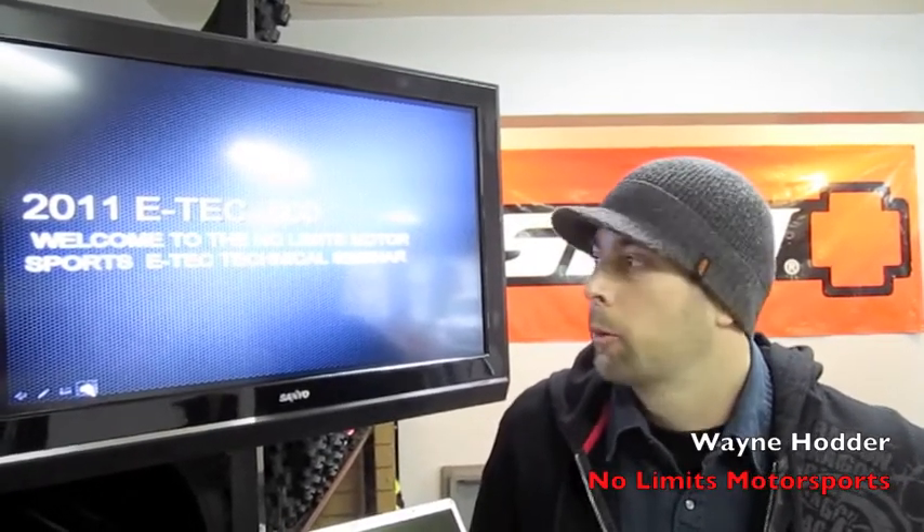Hey everybody, how you doing? I'm Wayne Hodder from Nolimus Motorsports, and today we're going to do a quick overview of the new Skidoo E-Tech 800.